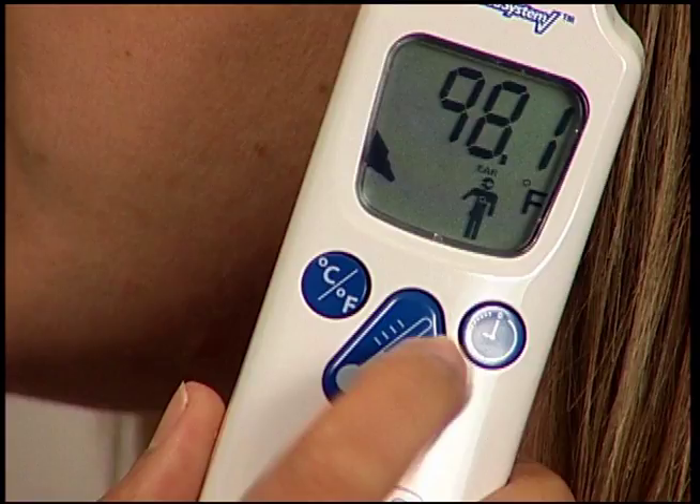If you do not hear a triple beep, a temperature was not taken. Check the display for any error messages and check to ensure a probe cover is attached and loaded properly.